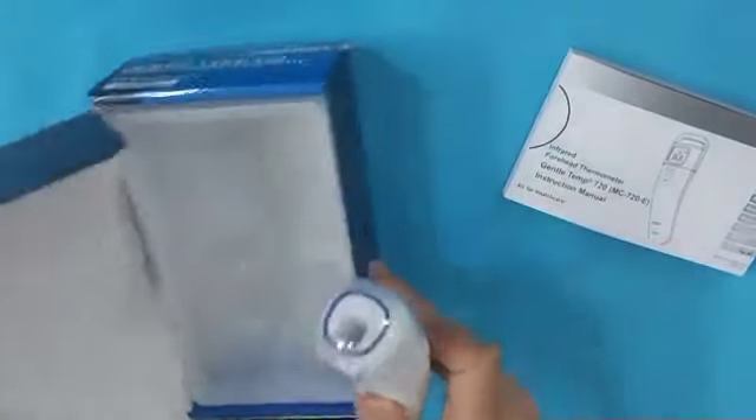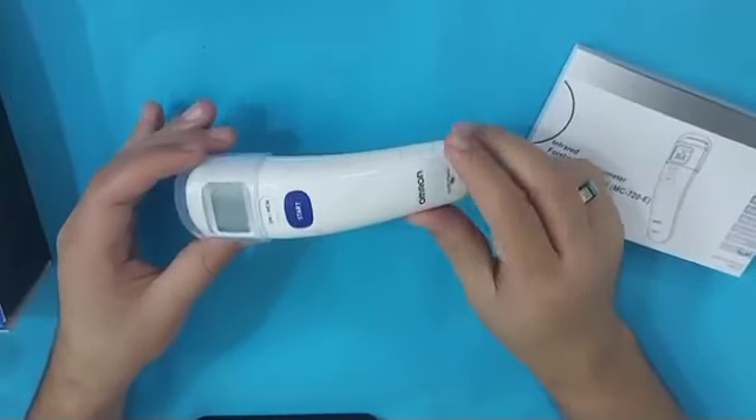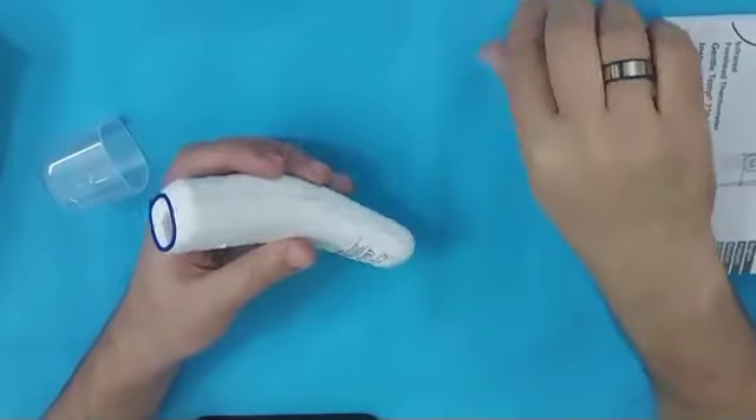The resetting of this forehead thermometer is the most significant in everyday use, so stick with me until the end of this video to learn everything about it. To begin using this thermometer, first remove the plastic insulator.